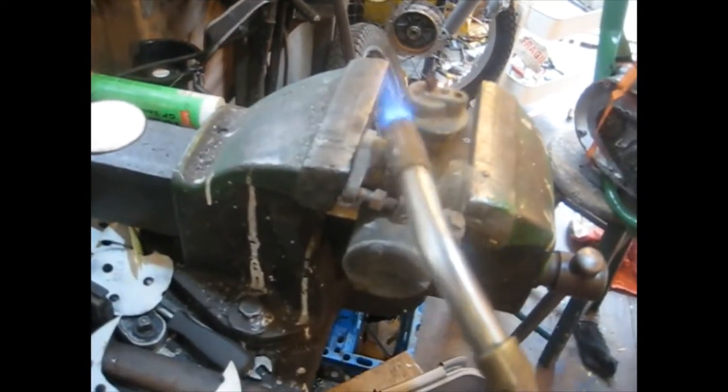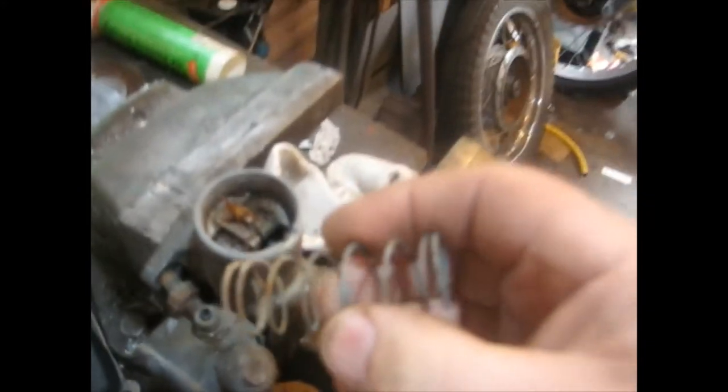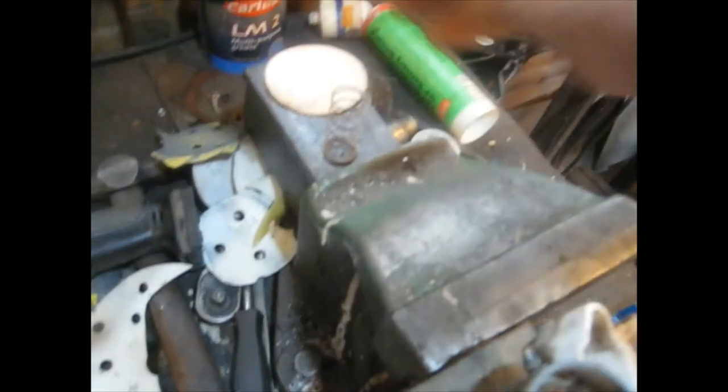If I go too close with this matte gas it will melt the thing. I'll give it another try. Something's moved - I don't know if I've damaged it at all, but you have to do what you have to do sometimes. I can't see anything broken anyway, I'll have a look in a minute.